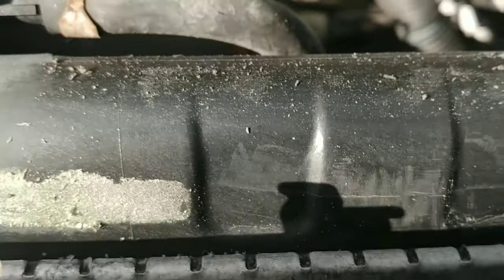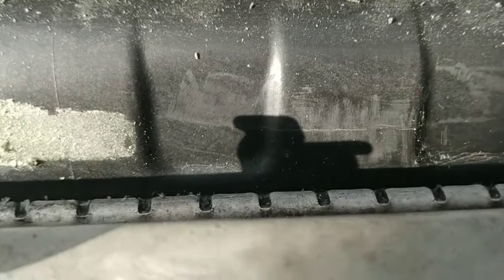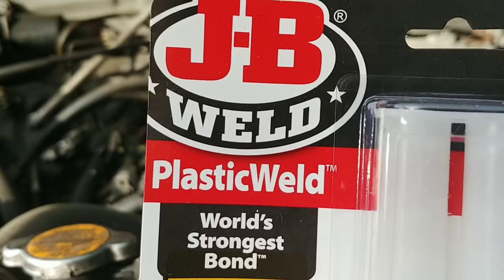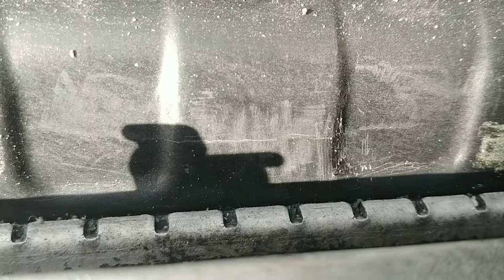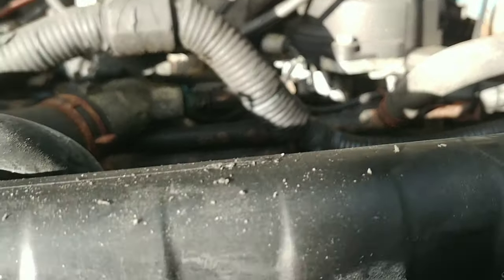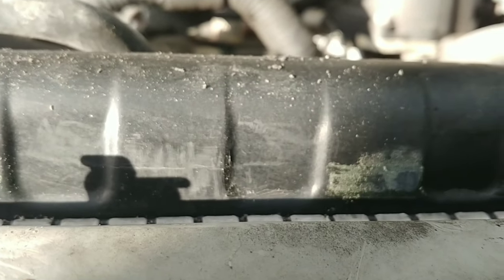I'll tell you what I'm getting ready to use — I'm getting ready to use JB Weld for plastic. Good stuff. I've used the original JB Weld before to fix a drum mount on a drum set of mine, and let me tell you, if it held through me playing drums it would hold on this too. Now the bad thing is I don't really have anywhere to set this phone to continue recording — hold on just a minute.